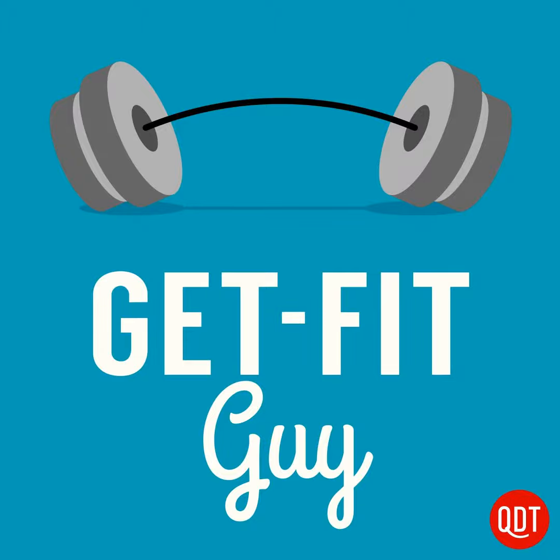Welcome to the Get Fit Guy's quick and dirty tips to slim down and shape up. I've been receiving several questions about how to run for fitness. So in this article, you're going to learn how to take it from the sofa to the street. In future episodes, you'll learn how to approach events like 5Ks, 10Ks, or even a half or full marathon. But for now, it's important to understand how to take up running safely, effectively, and injury-free.